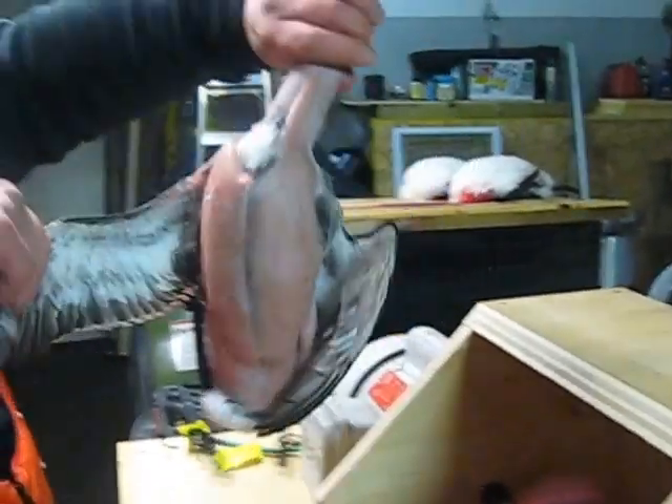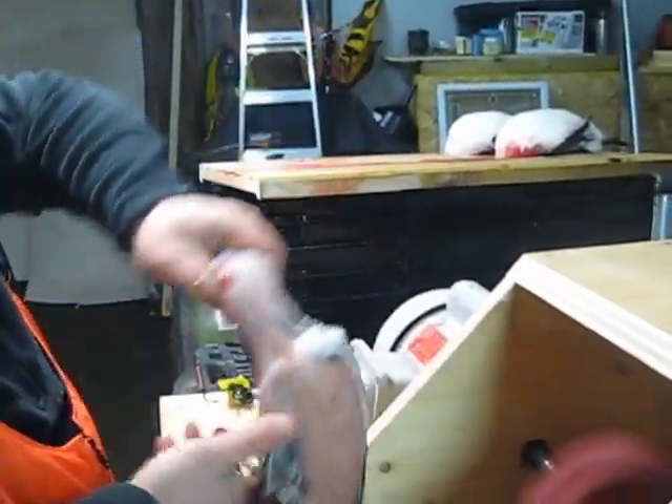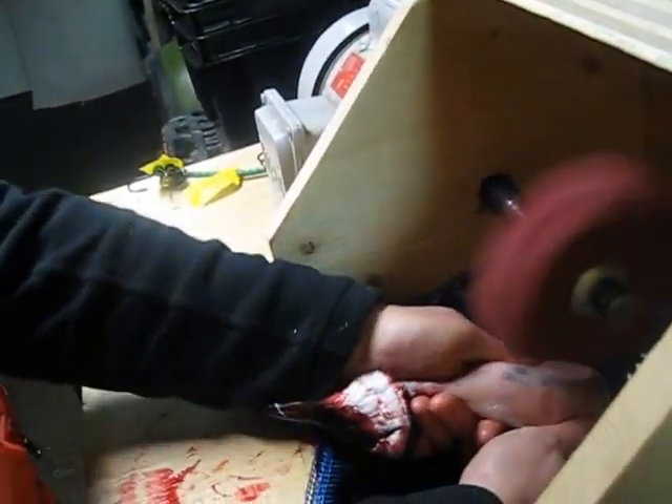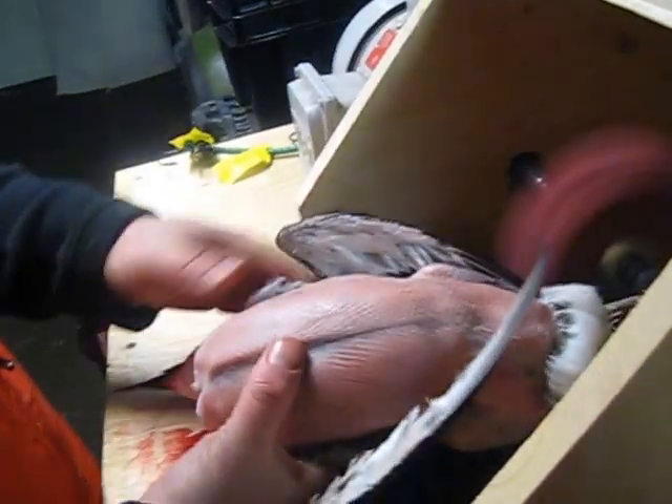It's pretty much done now. Just trim the rings and move it up there. I'm going to picture it inside so I can show that.